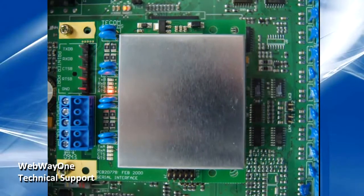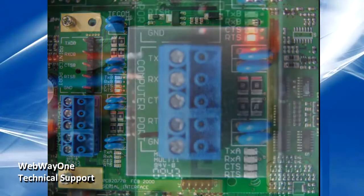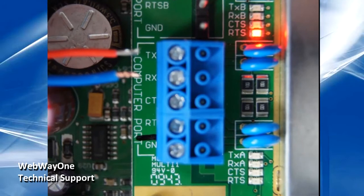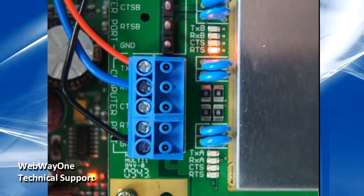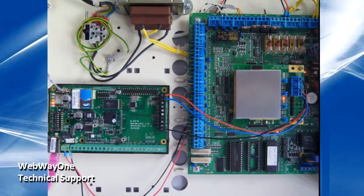Connection to the alarm panel is via the ATS-1801 computer port connection. Locate the terminals on the panel and wire the Webway R-terminal to the TX on the ATS, and the Webway T-terminal to the RX. Finally, connect the RTN to the ground on the panel. This completes the wiring between the Webway and the ATS panel.